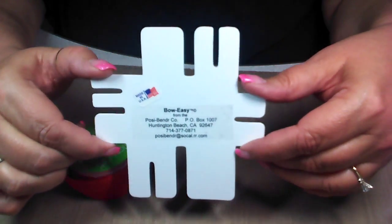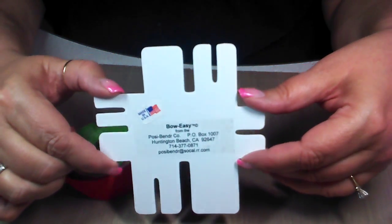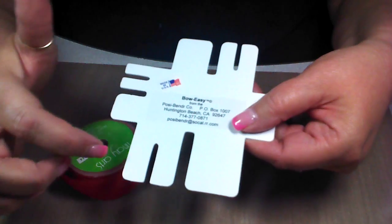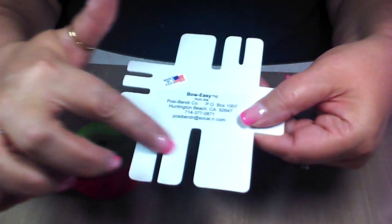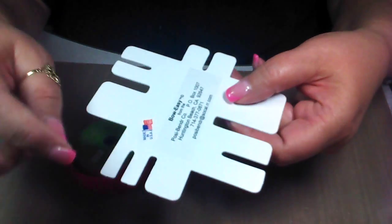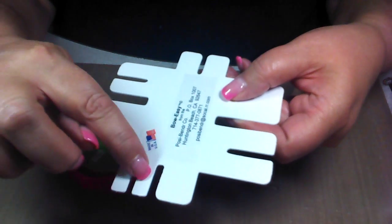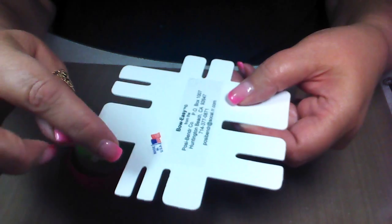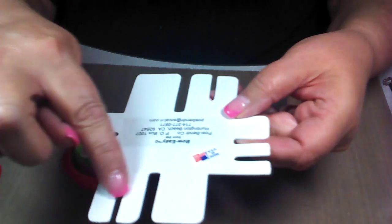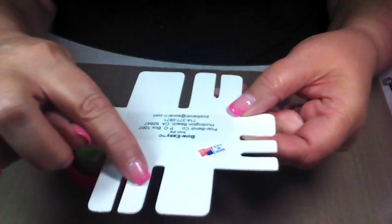If you look at it, you can see that there are quite a few different sized bows that you can make. For instance, this one right here you can make this wide, or you can use the small one to make a teeny tiny bow. Same thing here — you can make one this wide or use this small one right here and make a really teeny tiny bow. And same here, you've got this size or you can create this size.